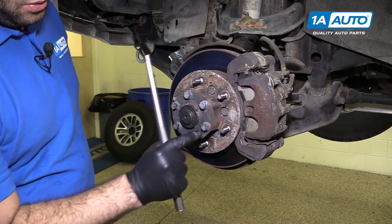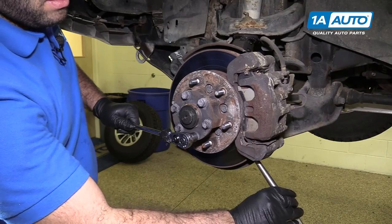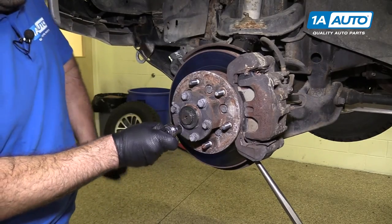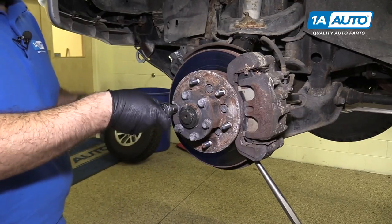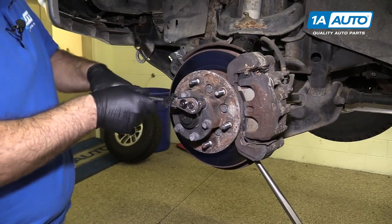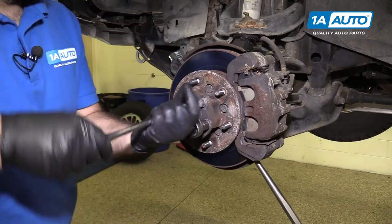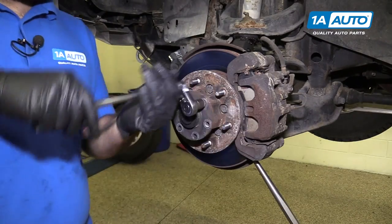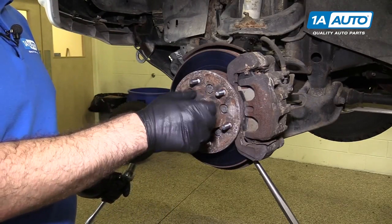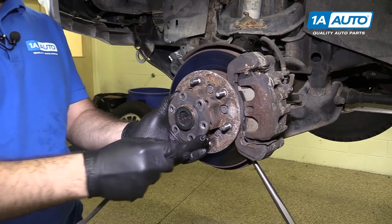I need to remove these six bolts holding on the hub flange. I'm going to use a punch — put it into the rotor against the brake so I can break these free. The punch keeps it from spinning on me. Now I'll just spin out all the bolts and get the last one out. I'll pop this cap off with the pry bar and slide it right off the splines.